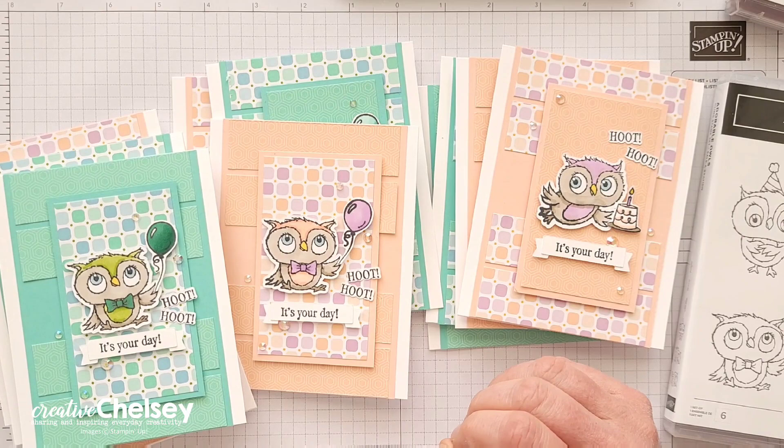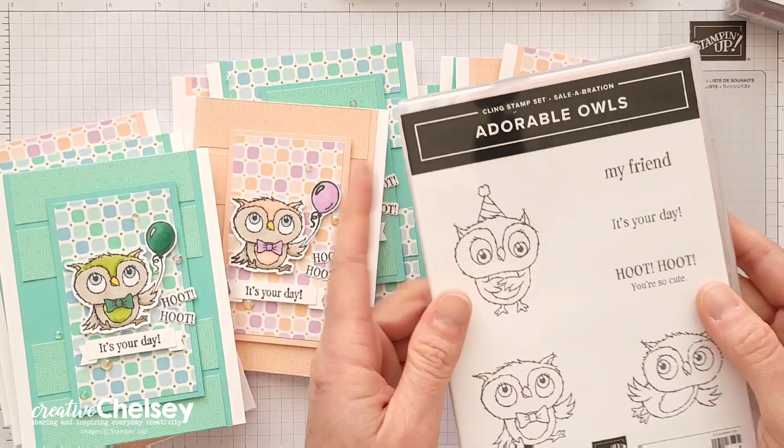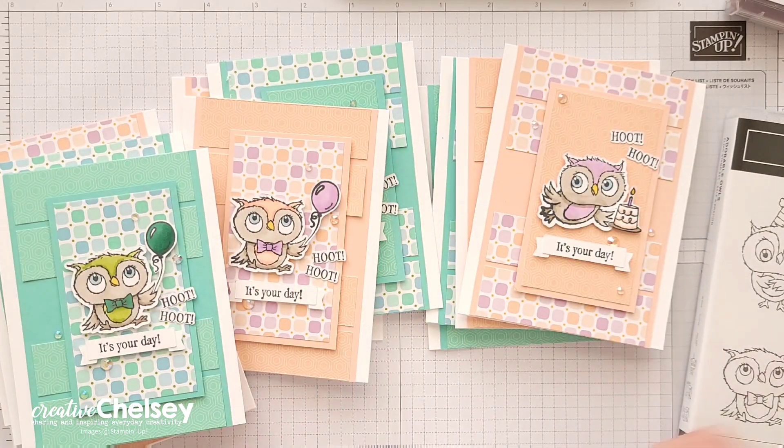I just love how these cards turned out. If you would like to get more information on how you can get these products for free with a qualifying order, please visit my blog — the link is below in the description.